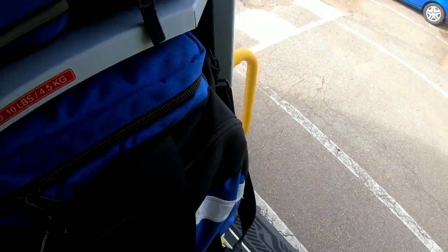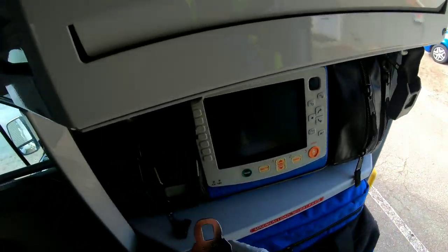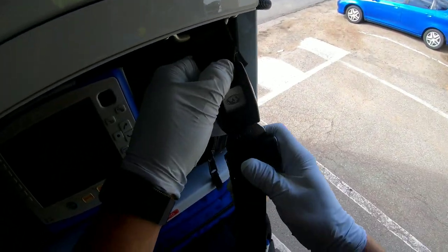I want to make sure none of this stuff shifts around as we're driving, so we lock it into place and make sure nothing falls out.